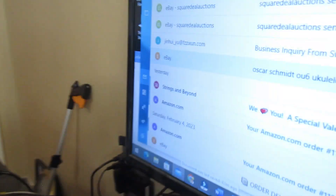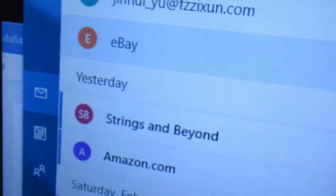I've been wanting an Oscar Schmidt OU6 tenor koa ukulele for a long time. I have the OU5 — it is a very beautiful and wonderful ukulele. So this is how I got my OU6: I searched Oscar Schmidt OU6 on eBay and told eBay that I wanted to be notified if one ever appeared. Here is a message I got this morning at 3:30 a.m.